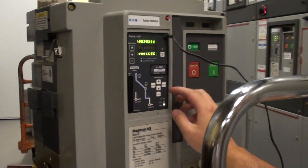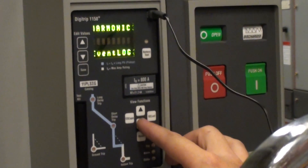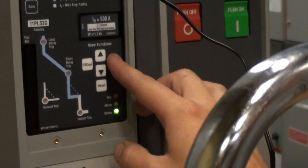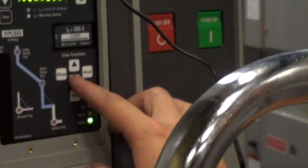We're on a Digitrip 1150, and we're walking through the steps on how to set it up. The first thing you do is hit the reset button, and it shows meter.